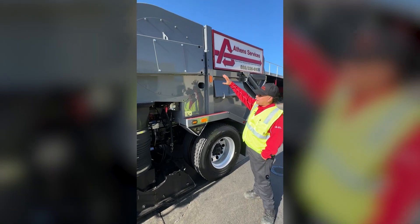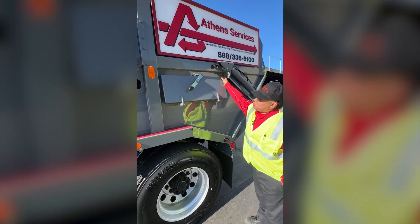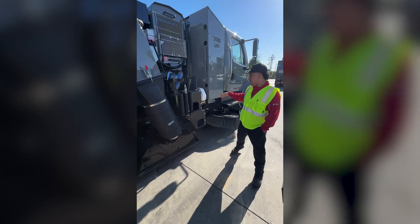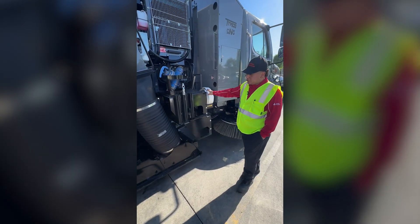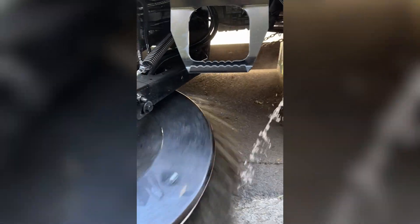All the trash goes right into this hopper, which if we open this compartment, this would be where all our trash goes. We do have a hose where we load up some water so that our sprinklers are working so we don't blow as much dust.